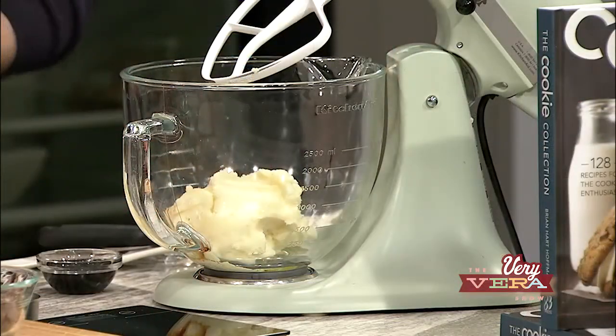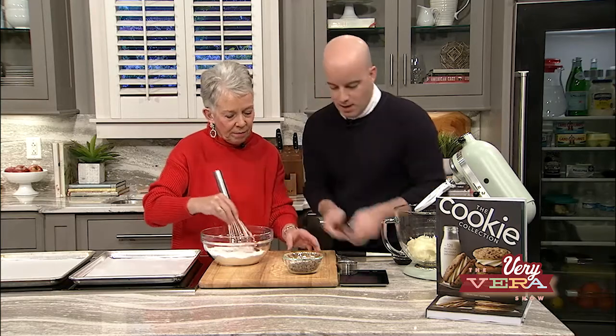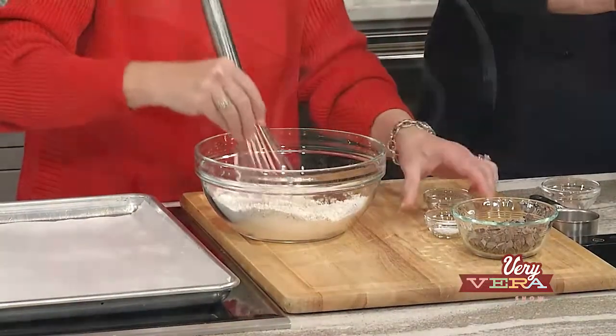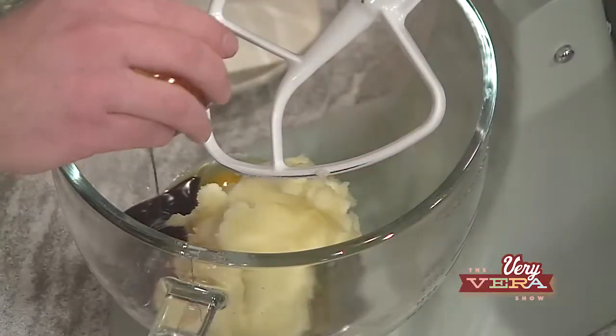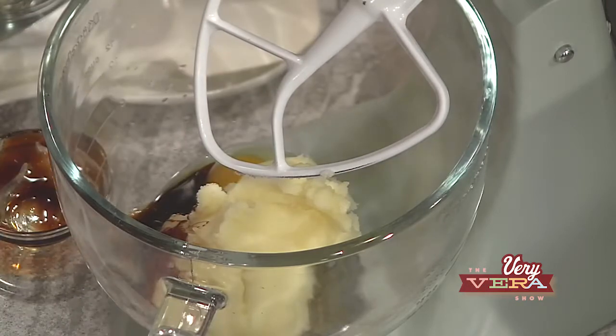And Vera, I'm going to let you whisk the espresso powder, salt, and baking soda into the all-purpose flour. Use our fingers to get it in the bowl, and then we're going to get this together in no time. This is one of the things I love about this recipe — once you've got everything in the mixing bowl, it comes together so quickly.